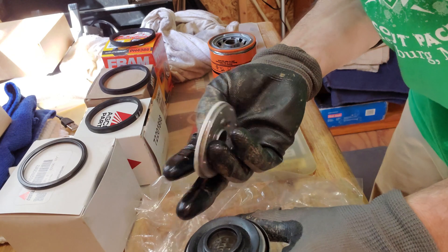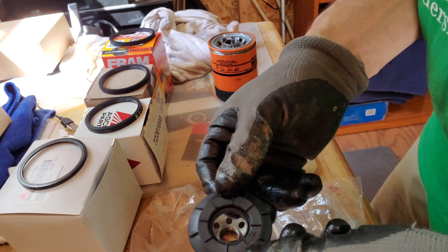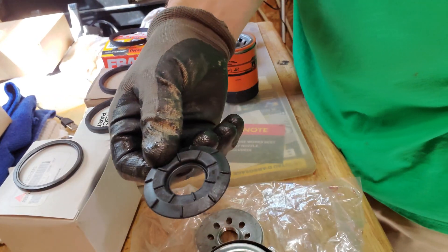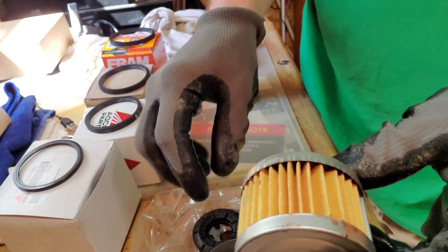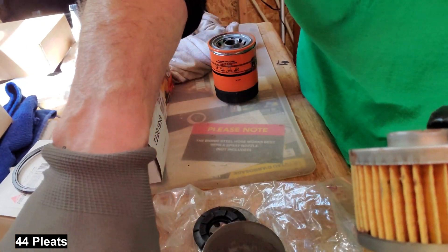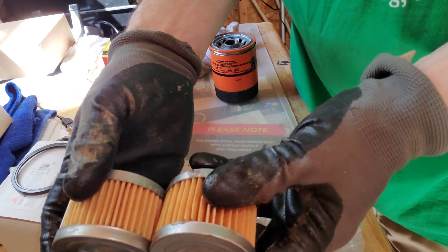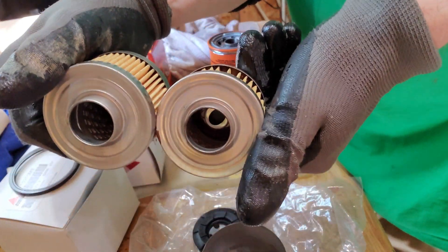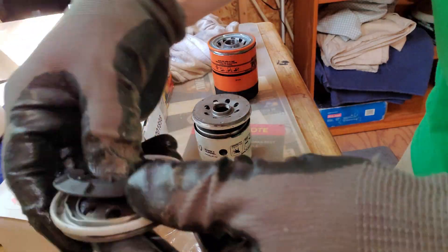Now let's look at the Wix. This is the Wix filter — pretty heavy plate. Here's our drain-back valve, which looks almost identical to the old Agco filter, and much bigger than the new Agco filter. The filter construction of the Wix looks identical to the old Agco. These things look like they're identical. The pleats may differ slightly, but they look very, very similar. I better keep those straight so I don't get them mixed up.